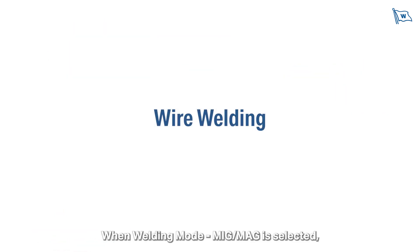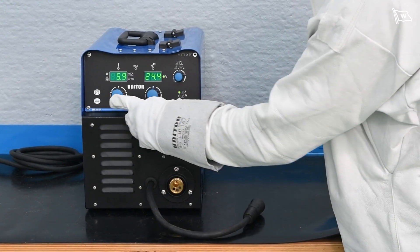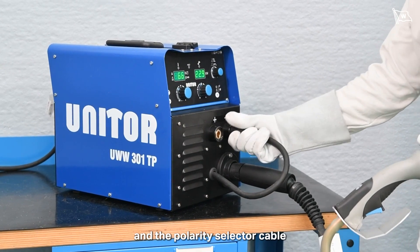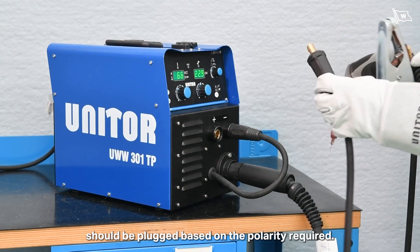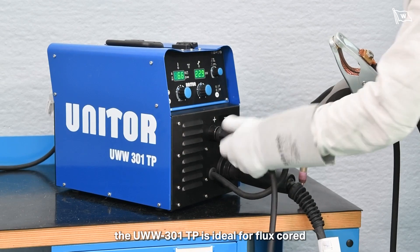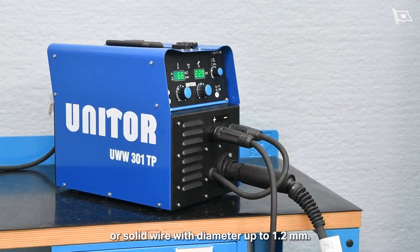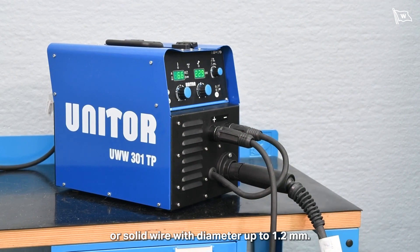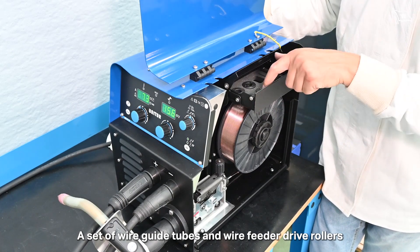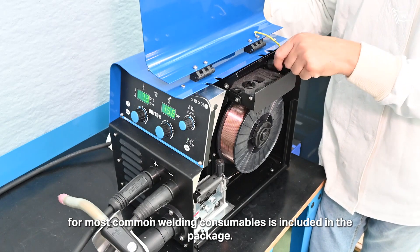When welding mode MIG/MAG is selected, wire welding is activated. Ensure correct setup with the earth return clamp, and the polarity selector cable should be plugged based on the polarity required. In MIG/MAG mode, the UWW-301TP is ideal for flux cord or solid wire with diameter up to 1.2mm. A set of wire guide tubes and wire feeder drive rollers for most common welding consumables is included in the package.